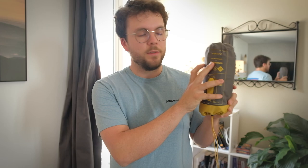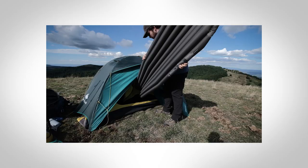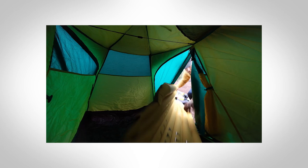Pour le matelas, j'ai un matelas Forclaz 700 Ultra Compact. L'avantage c'est qu'il est vraiment minuscule — il tient dans la main. Rapport qualité-prix parfait, et je le trouve très confortable. Il est en forme de sarcophage, comme beaucoup de modèles de trekking, pour s'adapter à la forme du sac de couchage, limiter la place, peser moins lourd. Par contre, il n'est pas très isolant.